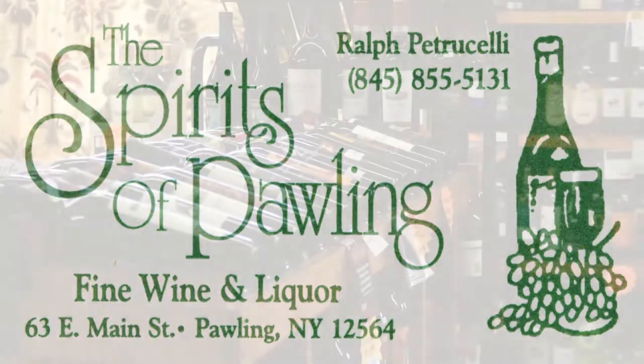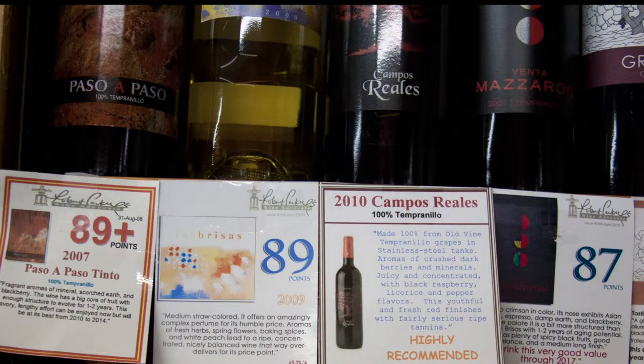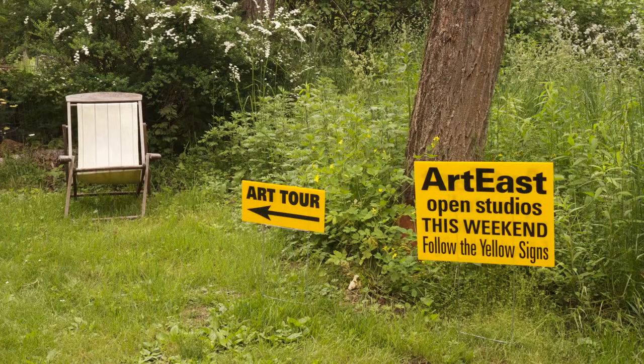Spirits of Pauling, located at 63 East Main Street in Pauling, New York, is a proud sponsor of the Art East Open Studio Tour.